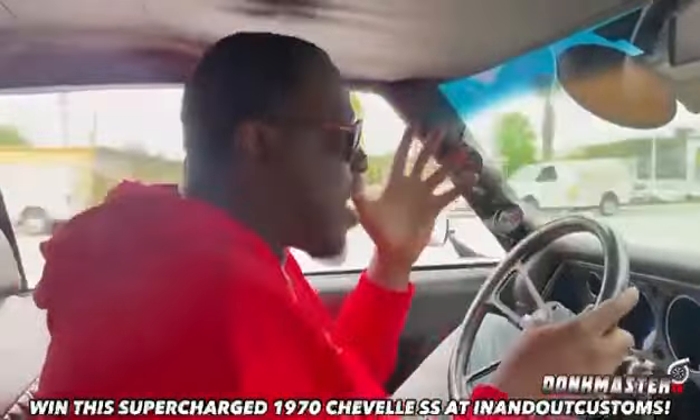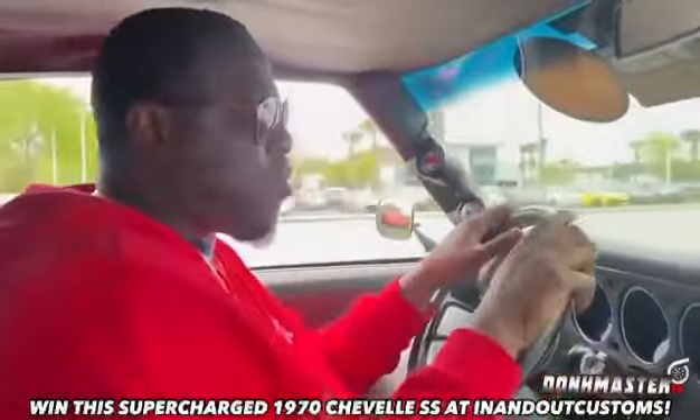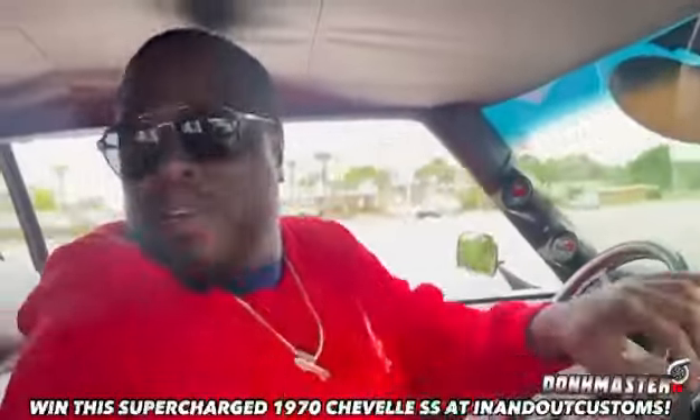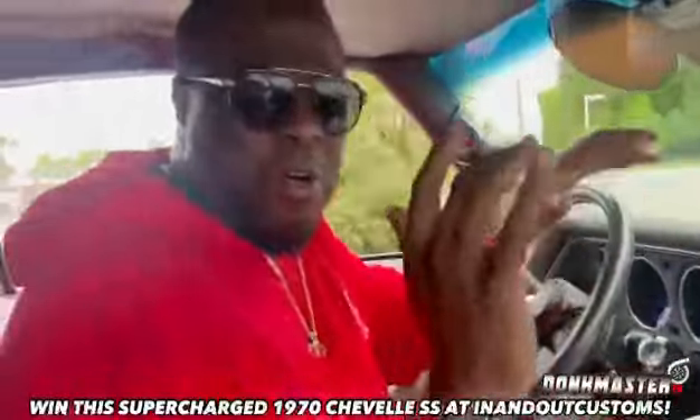A 1970 Chevelle SS with a brand new Corvette motor. Look at it. Look at the brakes. Don't drop the camera. Look at that — don't drop the brakes.